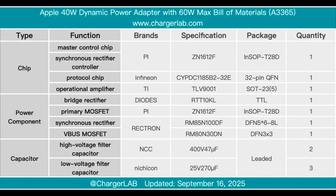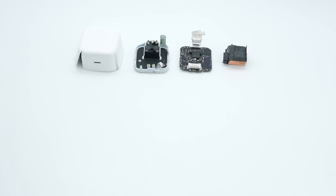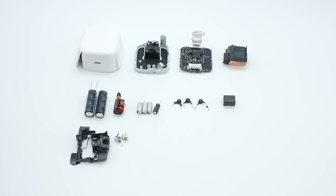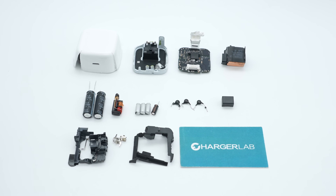That's the component breakdown of the Apple 40-watt dynamic power adapter with 60-watt maximum output. It features a compact design similar to the 35-watt model, with foldable prongs and intelligent power adjustment — up to 60 watts peak, 40 watts stable. It supports both iPhone fast charging and MacBook power delivery, making it a highly versatile choice for users upgrading to the iPhone 17 series. The internal thermistor enables dynamic power switching. Please drop a like, leave your comments, and subscribe — see you next time!